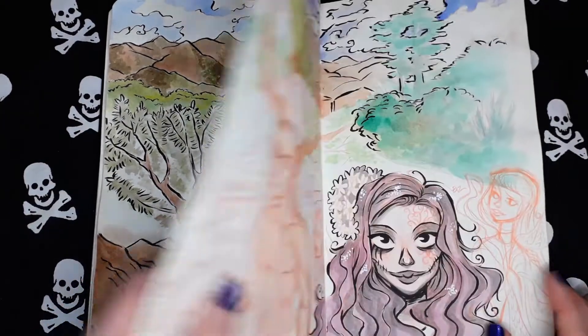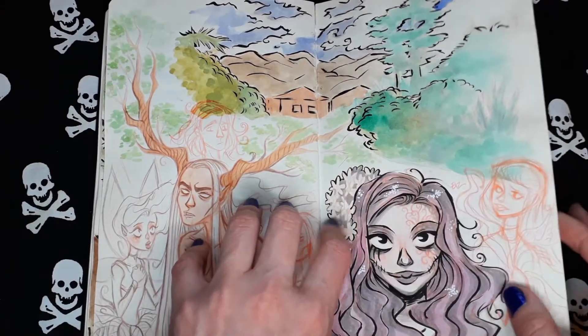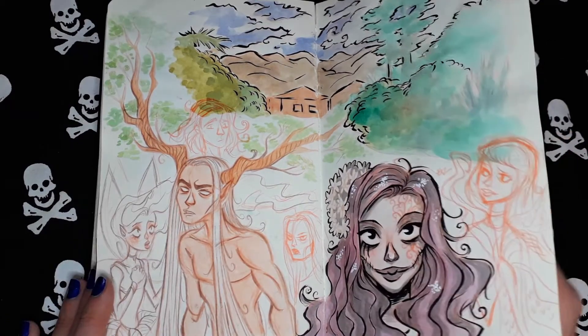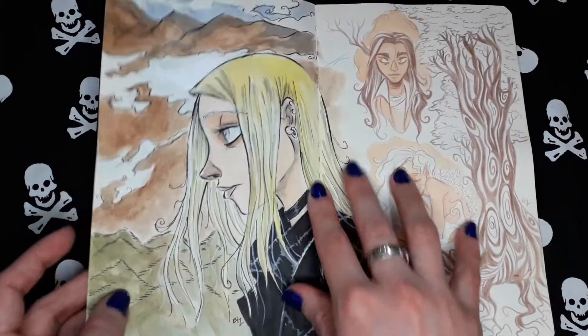Nature creatures and more nature-inspired sketches. With ink and watercolor, even if the paper wasn't the best for watercolor.